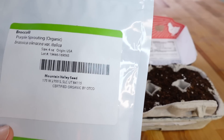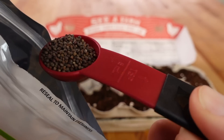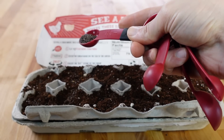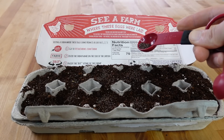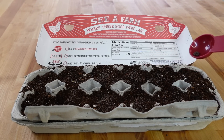We're going to be using some purple sprouting broccoli seeds that I got from True Leaf Market. I'm going to take two teaspoons total and spread it as evenly as I can across all of the egg spaces. I want to avoid clumping as much as I can while making sure I stay within those little egg spaces, as that's where most of the soil is going to be. Now that I have my seeds in there it is time to water.